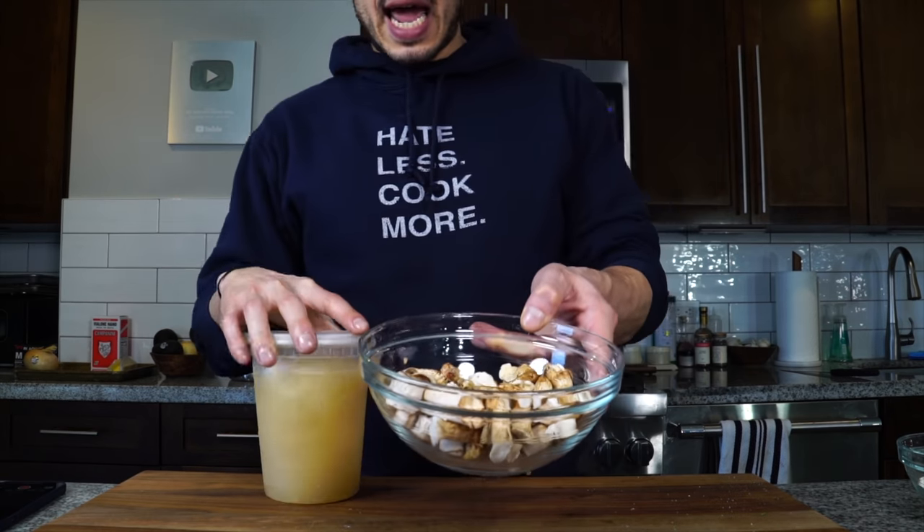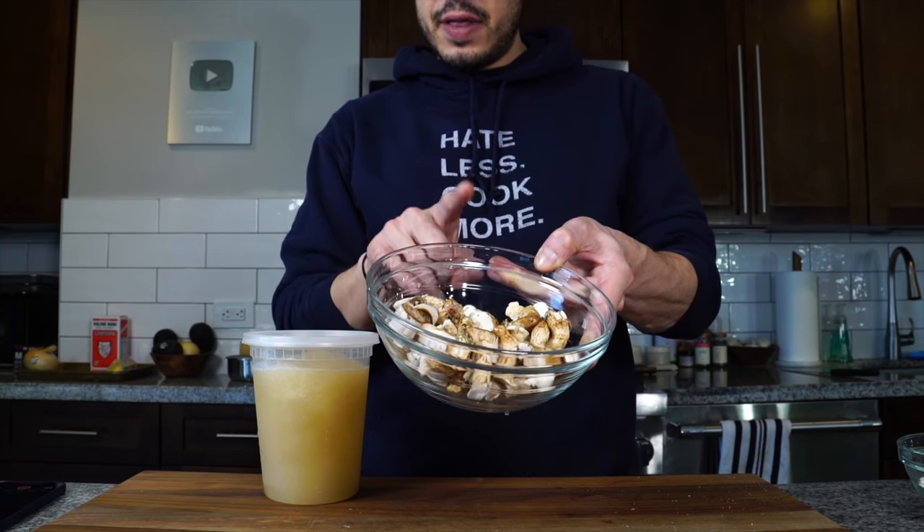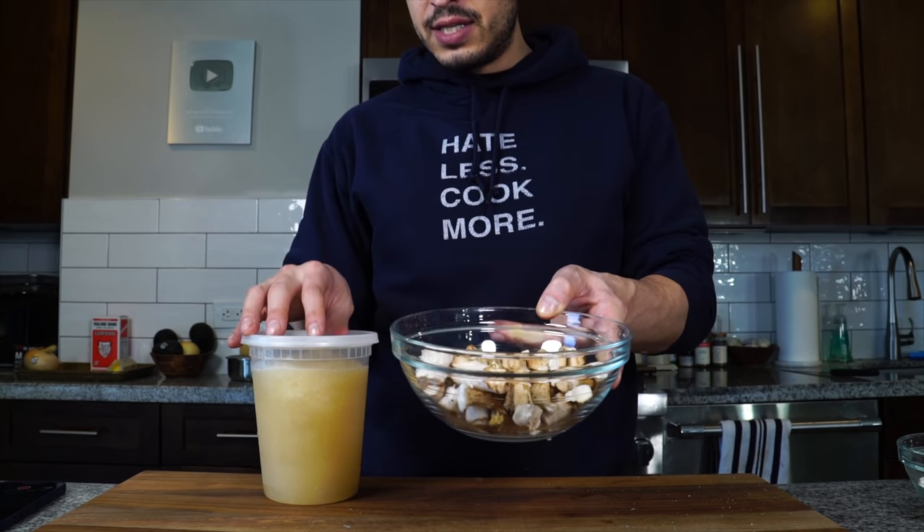I'm cooking them at a fairly high temperature, which I want — that's how you get nice caramelized mushrooms, but you do need to keep an eye on them. So we're going to check on them throughout the process. Now I have some chicken stock here and some of the reserved stems that I'm going to infuse into the chicken stock.